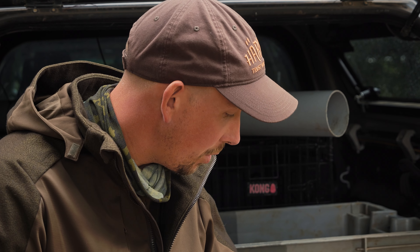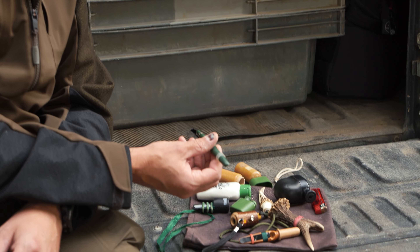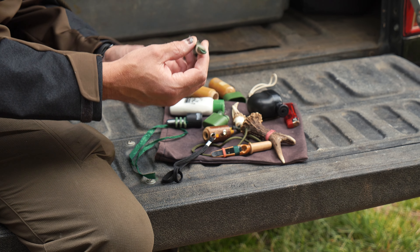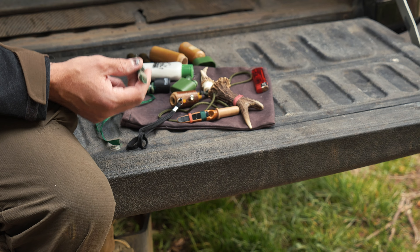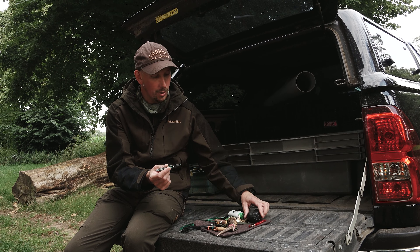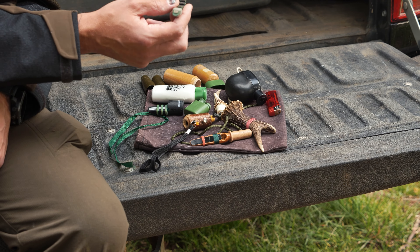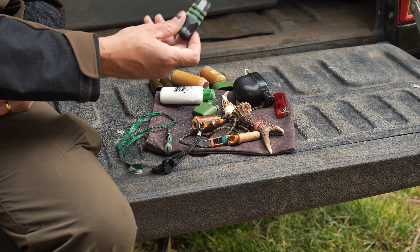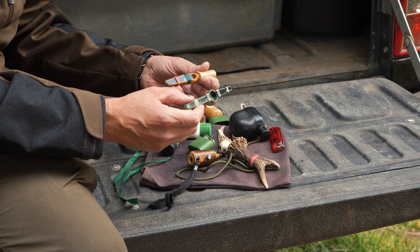We've got the Buttolo and then several calls which are reeds operated by the mouth. This is a Buttolo Mundblatter which has got a different sound on either end — probably those two are the ones I use the most. This one's louder than the thumb-operated Buttolo, so if you need to get a longer distance on the call go for the mouth ones. There's also a Nordic roe call which is really loud, and this is a wooden version of the plastic one.